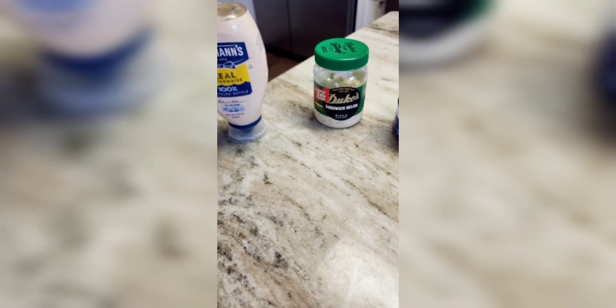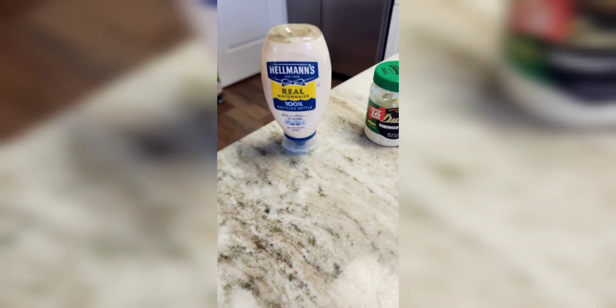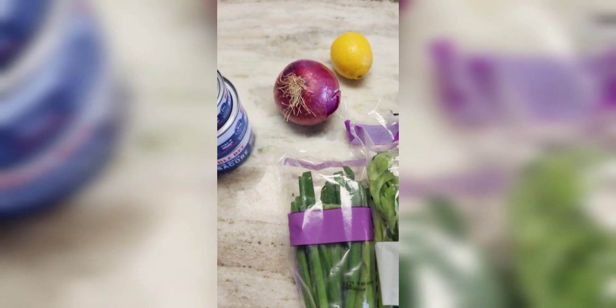I use the Duke's Sandwich Relish — pretty tasty. You'll need at least some kind of pickled relish. We use about half of a canister of the Duke's relish, and then we'll use about a half cup of the Hellman's.